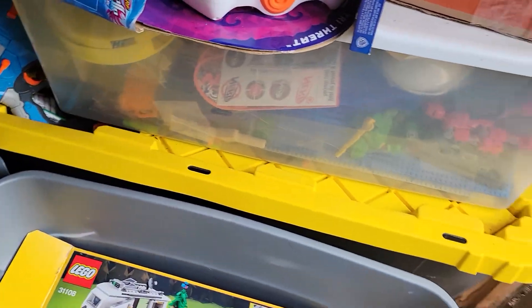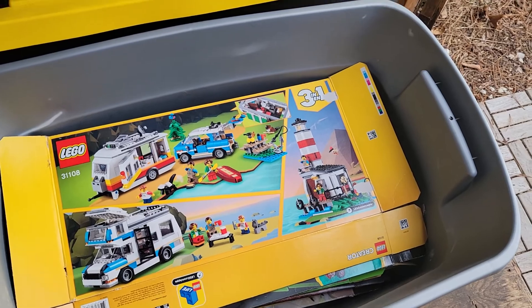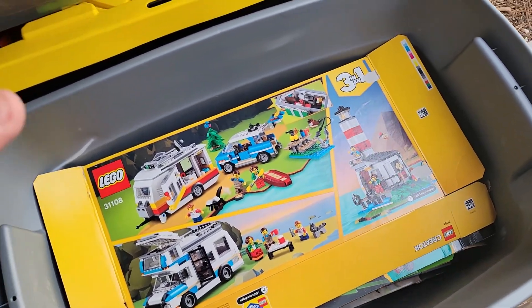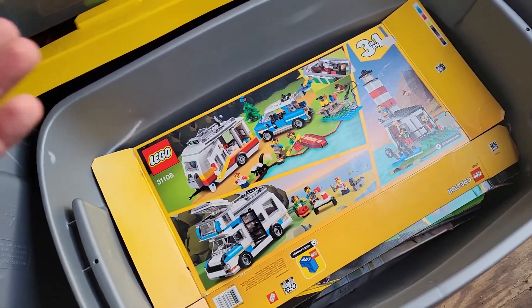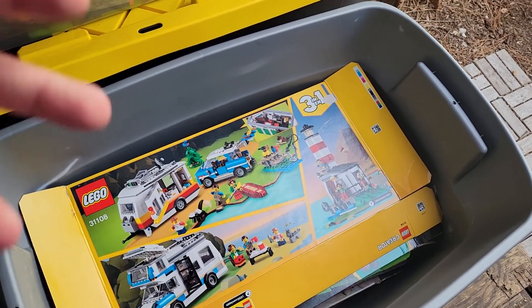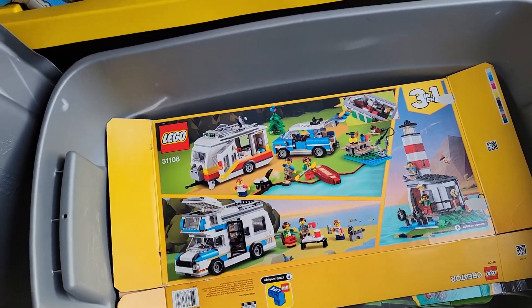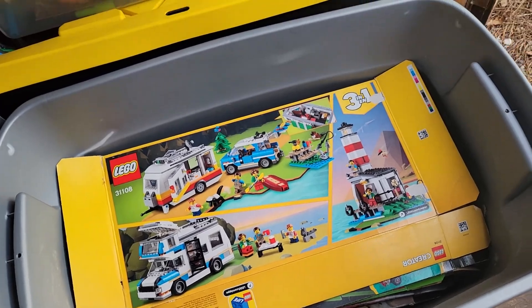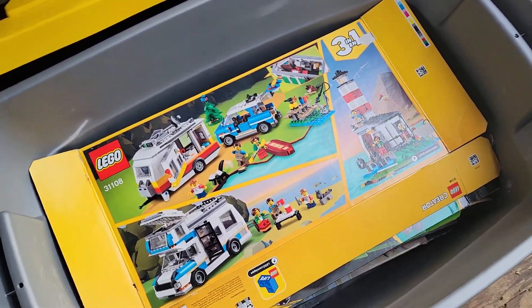I've done box tangents every once in a while, I've done them on livestream, and I still have a scripted video about them. One thing I've realized over time is that box collecting might be kind of fun — there's some nice artwork on them, and they could be used for other things. I've personally used them for organizational purposes, like if I have a big superheroes box, I can put all superhero sets in it.